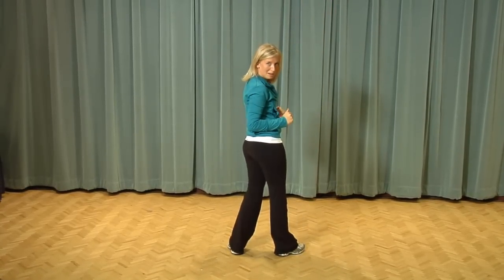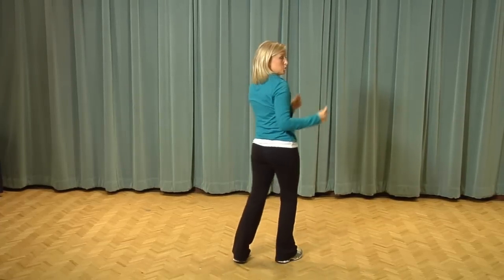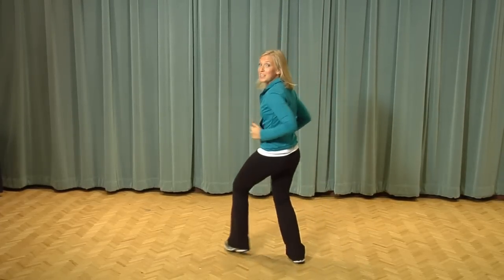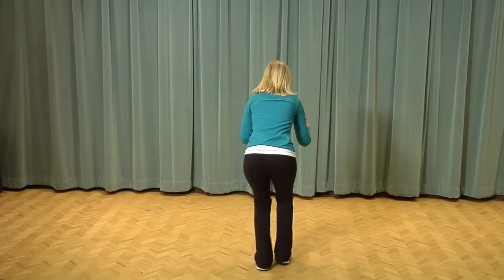We're going to boogie boogie boogie back. So swoop to the right and a swoop to the left, and a right foot, left foot, boogie boogie boogie back.